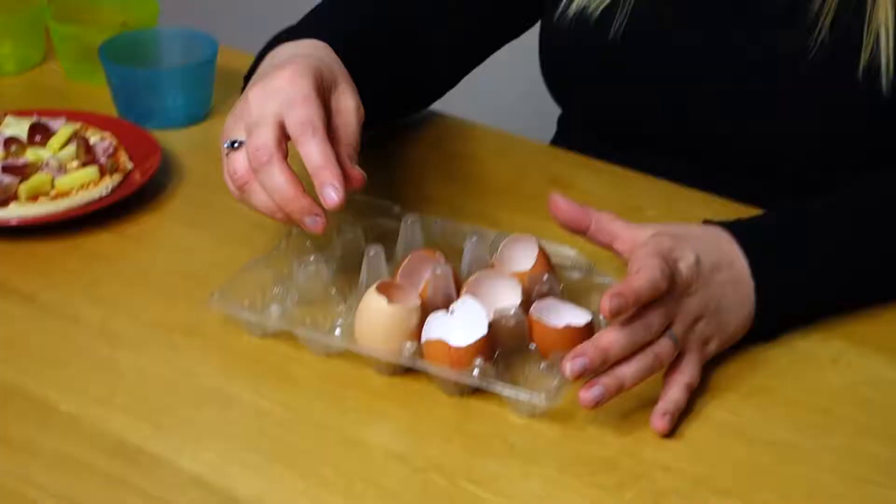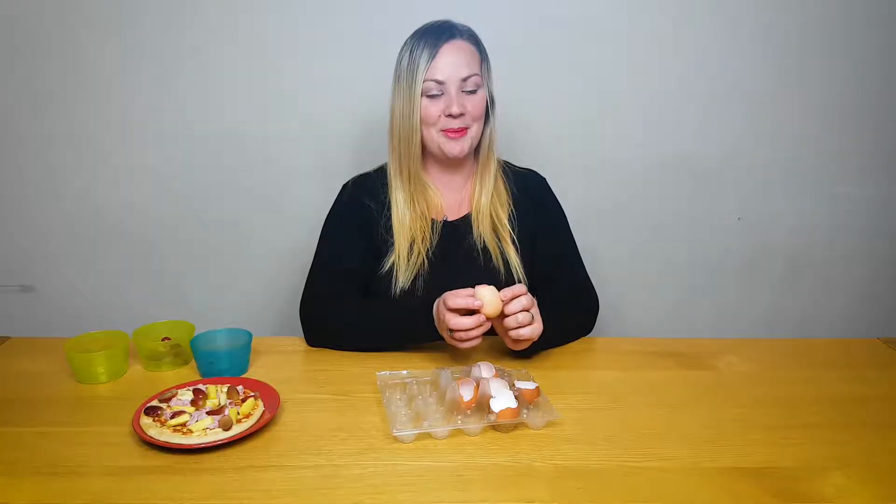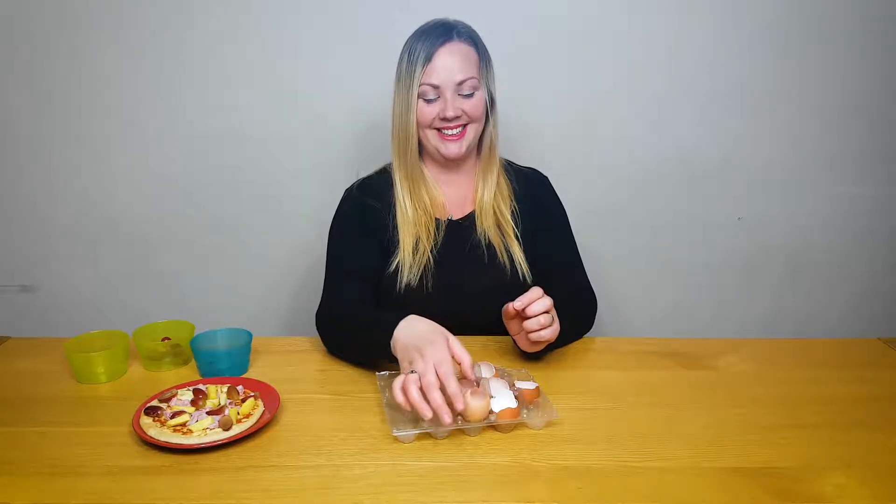For tomorrow's tip you will need some egg shells — just the shells — and some paint. So check back in tomorrow to find out what we're doing with these. Thanks for watching.